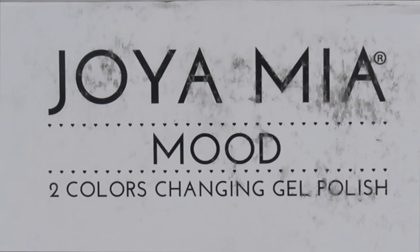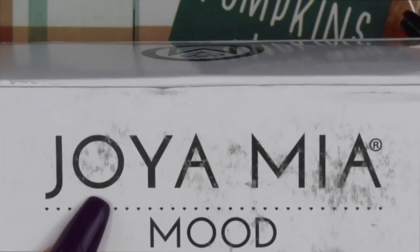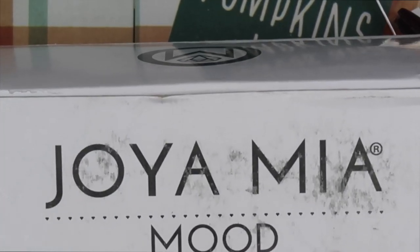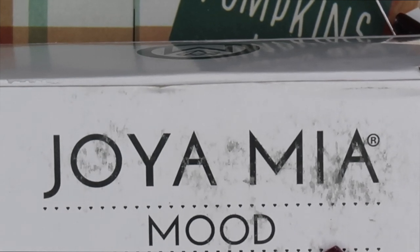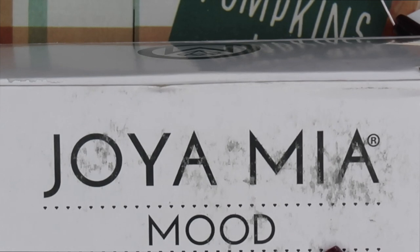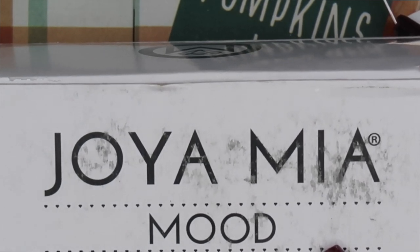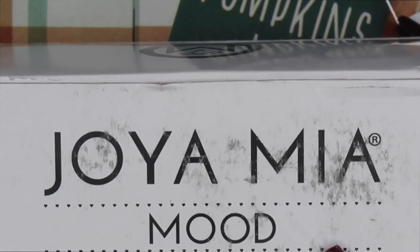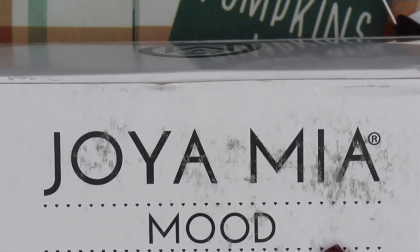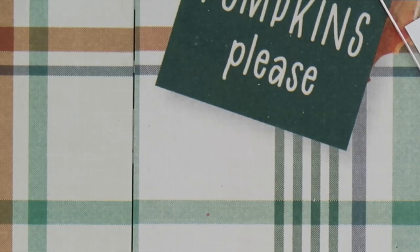Then I picked up six mood changing gel polishes from Joyamia. I've never used this product — I've heard the name only from Susie from Nail Career Education's YouTube channel, but I've never tried it. I remembered the brand Lachette and I loved those mood changing gel polishes — my clients loved it. So I brought in six colors for fall just to see how they go. If I like them and my clients like them, I may bring in more. I'm going to show you what they look like cold and warm.